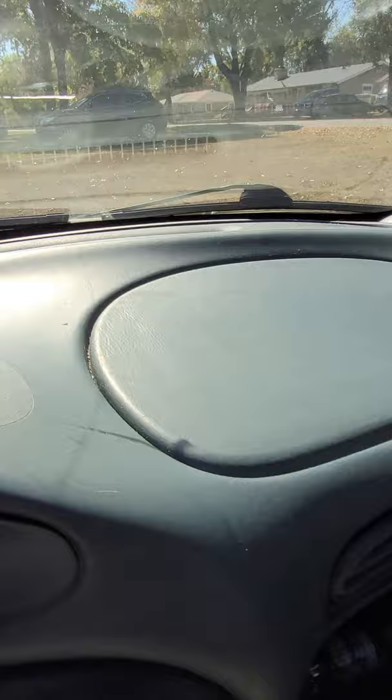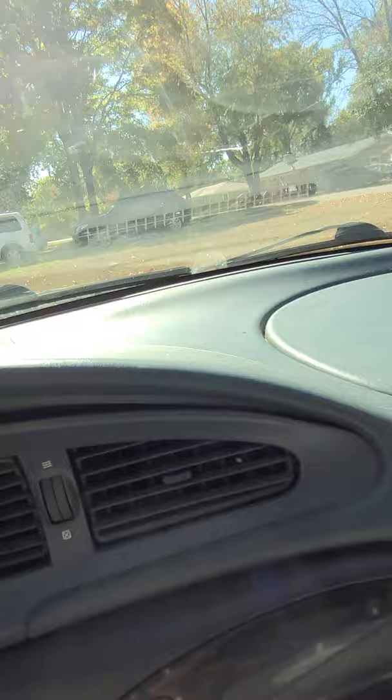One more life hack for you here. Ever wonder how car dealers, limousine drivers, all those people get their dashboards to look amazing? This is not finished — I'm about to show you. People use Armor All, right — Armor All is good — but you know what the pros use? Furniture polish. Watch this.